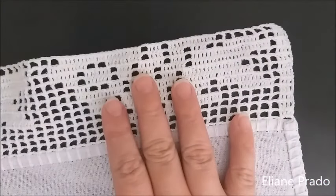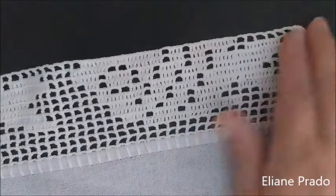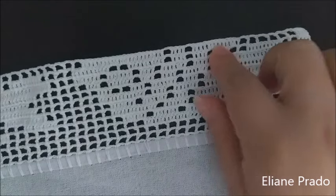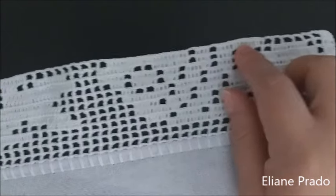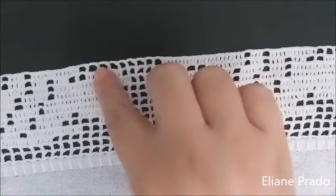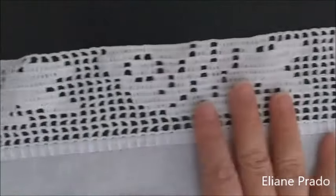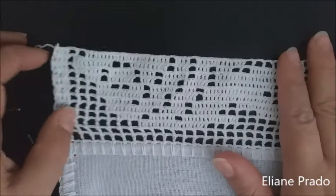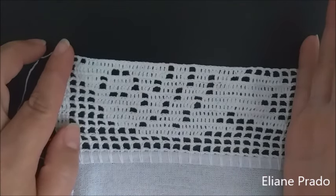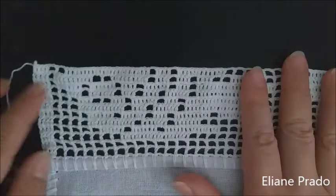Terminei de fazer a carreira de número doze. No início ficamos com seis quadrados vazio, depois treze pontos altos, um quadrado vazio, quatro pontos altos, um quadrado vazio, vinte e dois pontos altos, e nove quadrados de intervalo. O meu trabalho deu três peixes. Agora vamos fazer um desenho de cada vez para finalizar — depois eu explico o segundo desenho como a gente começa.